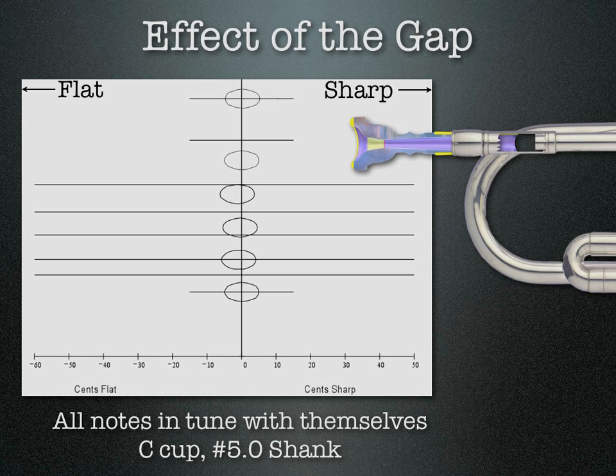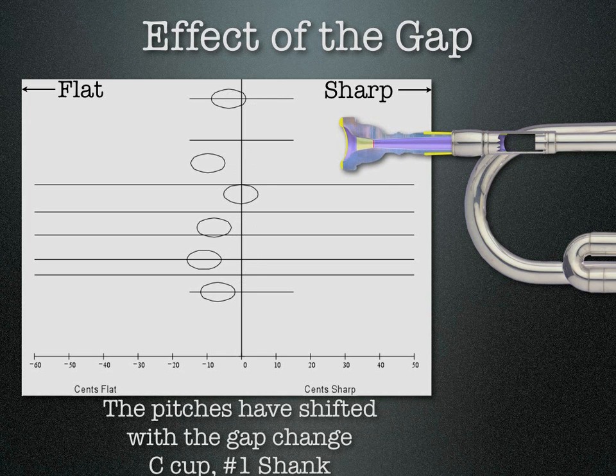The next thing we did was change the gap. We increased it to what would be a number one shank or coupler, which gives a gap of about three hundred thirty thousandths of an inch. As you can see, the notes shift around quite a bit — the E top space gets sharp and everything else gets flat in relation. The shift is not linear or even; the notes are not all shifting in the same direction and not all shifting by the same amount.